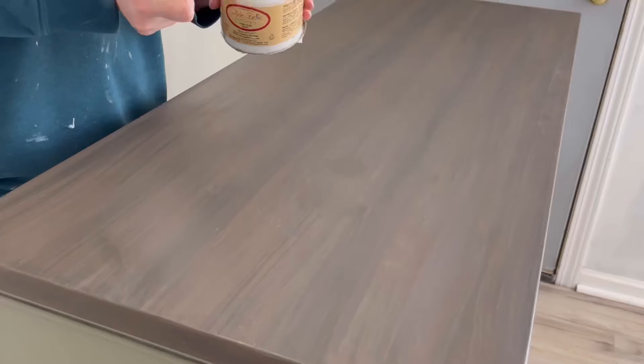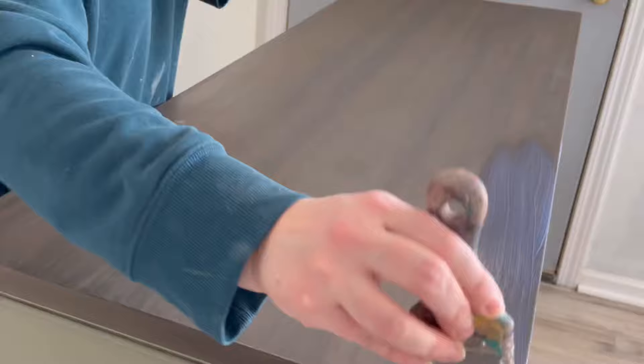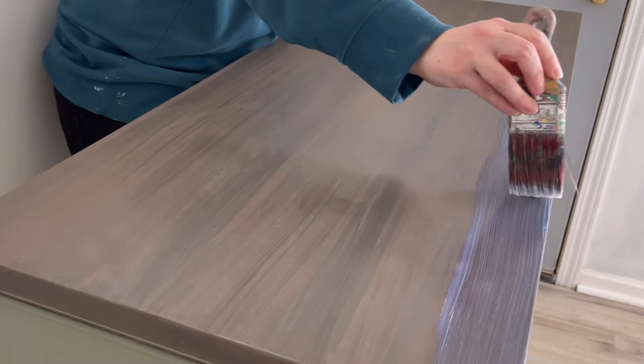I've waited three days for that wax to dry — it's completely dry so now I can add my top coat. I apply Dixie Belle's Top Coat in Satin on the entire piece.